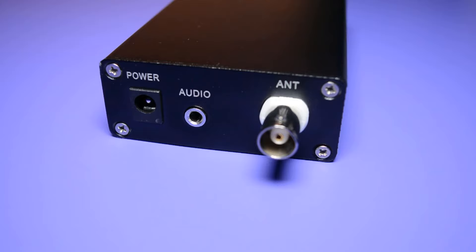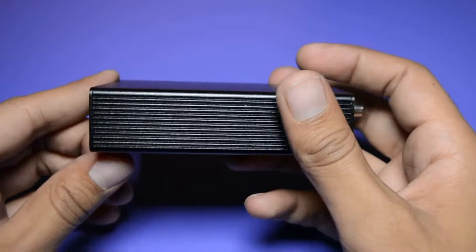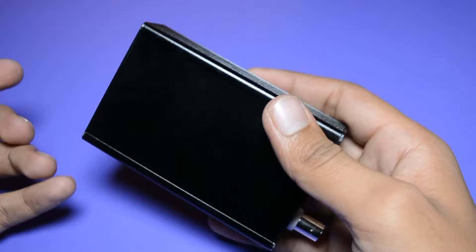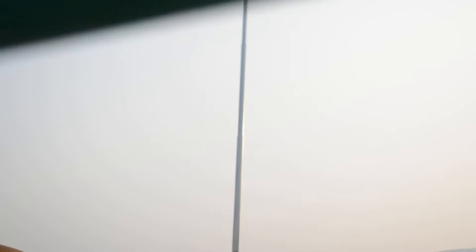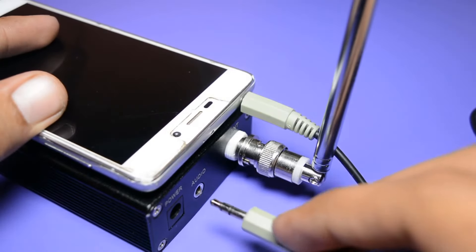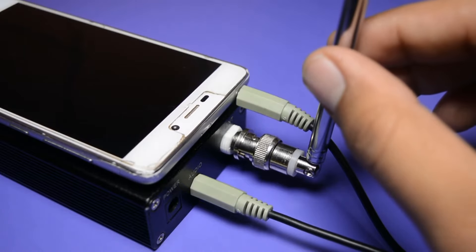As I have already told you, if you want to transmit to a long distance then you have to buy a good antenna — I have already mentioned two of them, and the link is given in the description below. This radio transmitter is completely made of metal and does not feel heavy in hand. Now let me set up this radio transmitter on my roof and then I will try to test out the sound quality. Setup is fairly simple: simply give the music input to the audio port, connect the antenna to its port, and give the 5V power supply, and you're done.